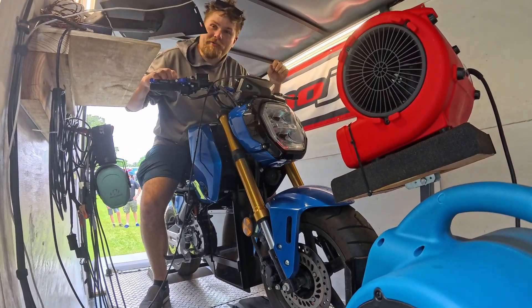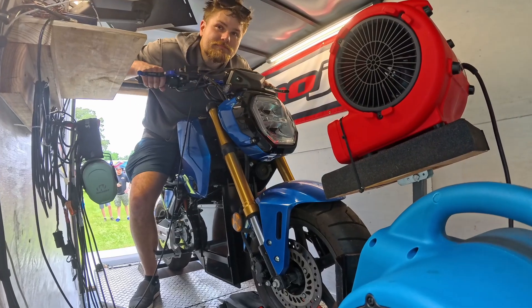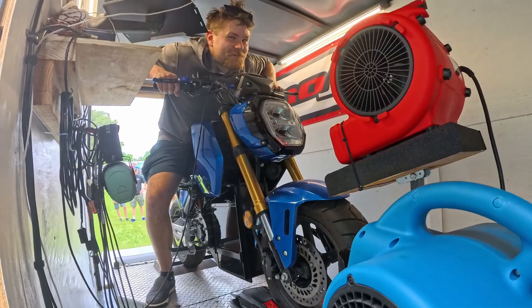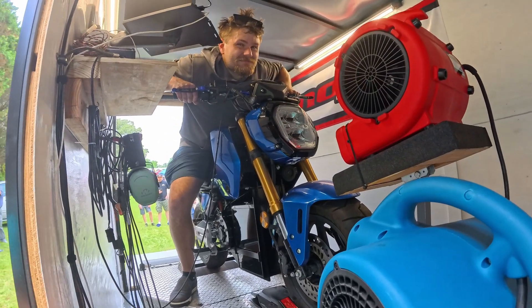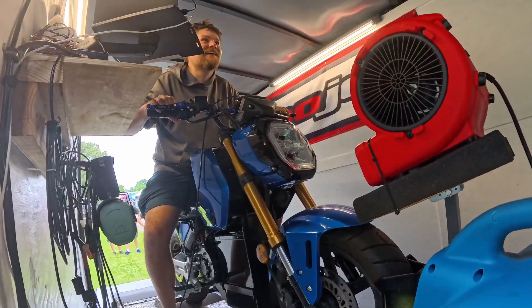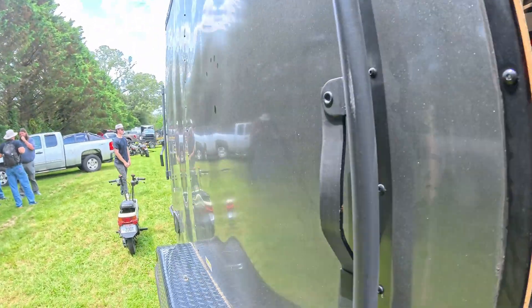Everybody gets two dyno runs — you want to do it again or are you happy with that? It's not internal combustion, so it's probably going to do the exact same thing. I'll hold off on that just because we are going to demo this, which saves the battery. Absolutely — awesome, thank you, dude. What a treat.